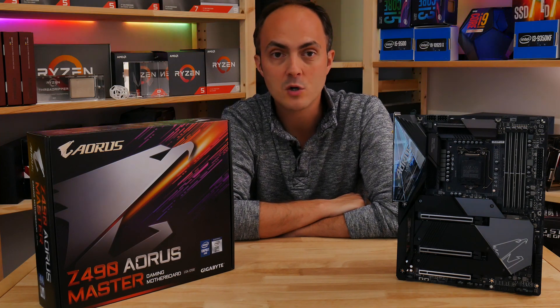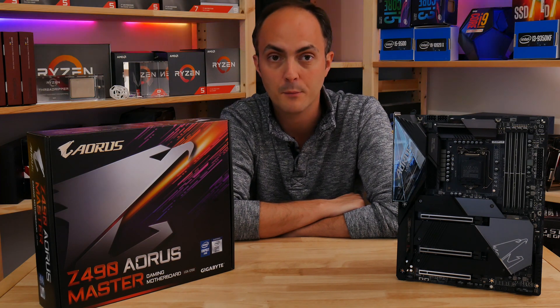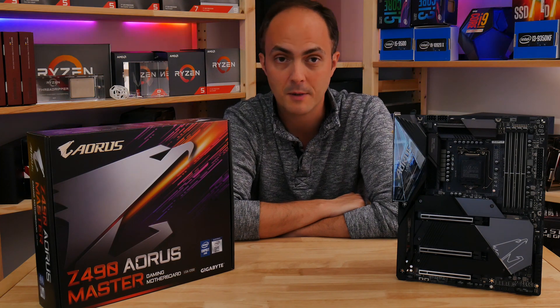The Z490 Aorus Master sits below the Aorus Extreme and above the Aorus Pro AX in Gigabyte's new Z490 product stack, although for now I can't talk too much about prices.